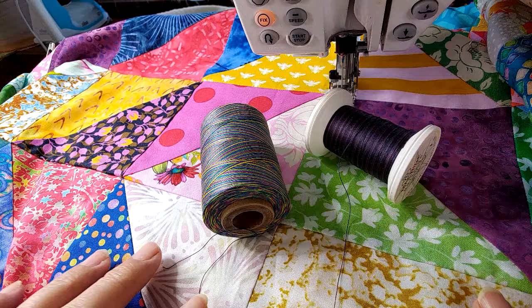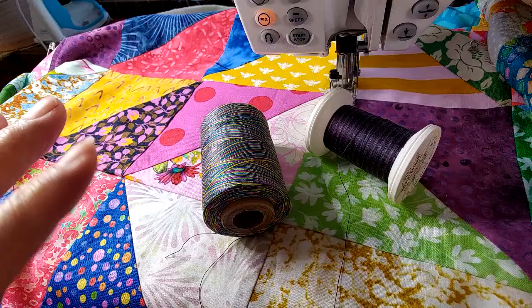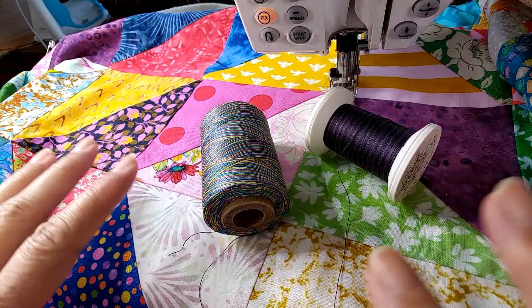I'll walk you through the quilting process, we'll put binding on, and before you know it there will be a finished quilt on your table. I'm excited to start quilting — it's bright, colorful, and beautiful. I'm having fun with thread selection. The back of this quilt is a creamy vine print, very neutral, while the front is a huge splash of every color and pattern imaginable.